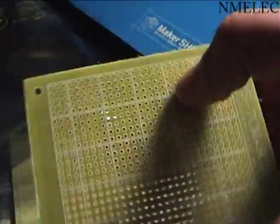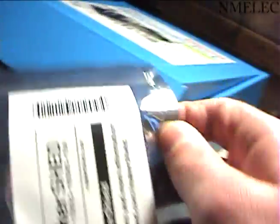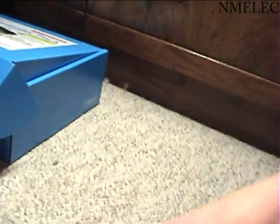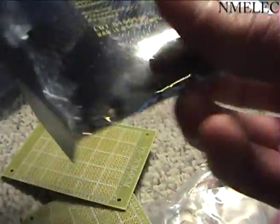We have a perfboard, another piece of perfboard, and this is the proto board for the Arduino.